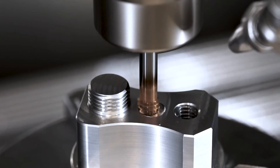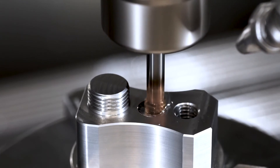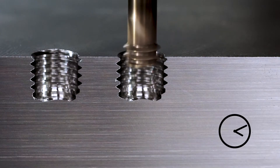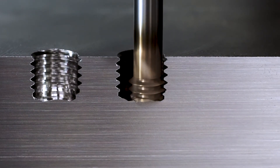With this strategy, we perfectly protect the cutting edges against overload and prevent tool breakages. The thread depth can be conveniently adjusted to your personal requirements using repeat milling.